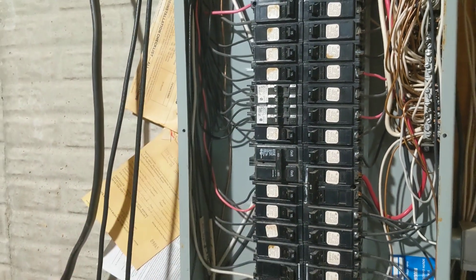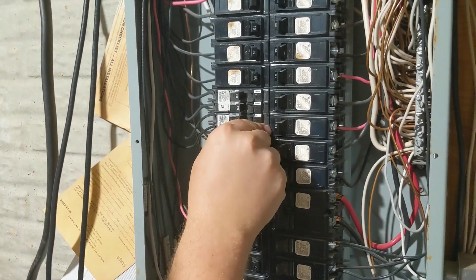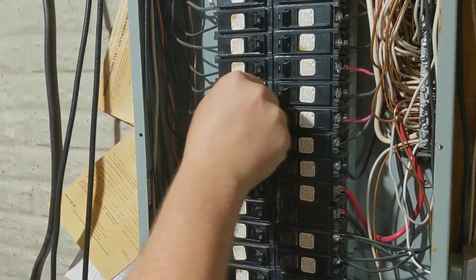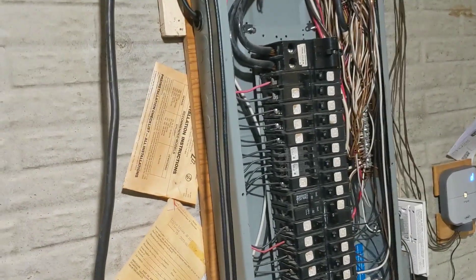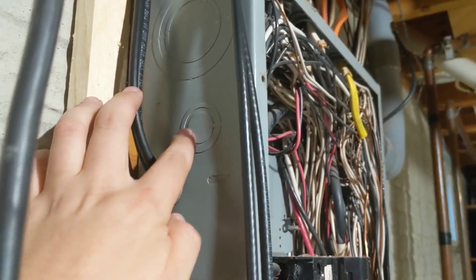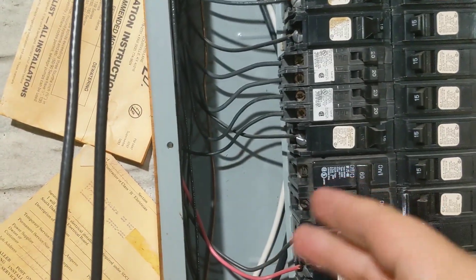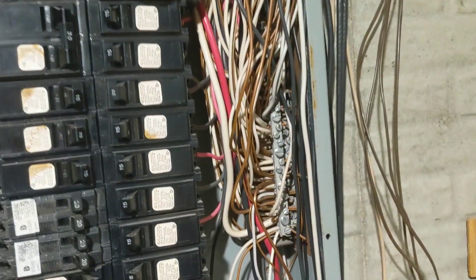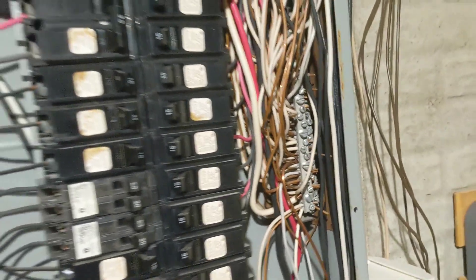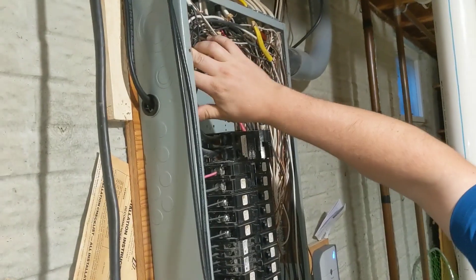The tandems are hooked up, so we'll turn those circuits back on — they're for random things throughout the house; we'll check the directory to see what they were. The panel has gotten filled over the years along with all the knockouts. There's little room up top, so we're going to come in the side next to the heater with a three-quarter-inch Romex connector, bring our two 120V lines down into the breaker, and the ground will come up over the top to find a spot.